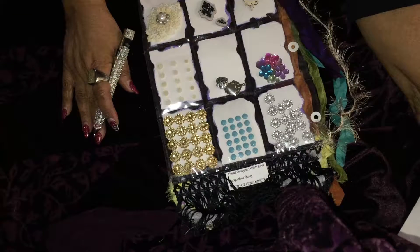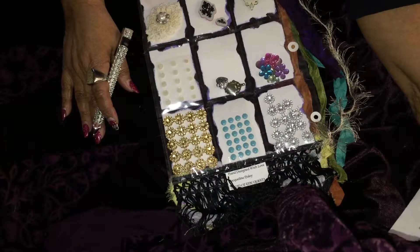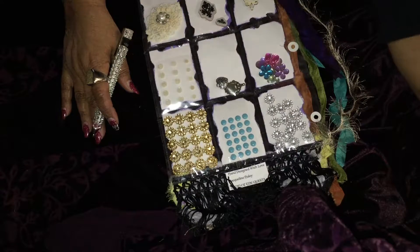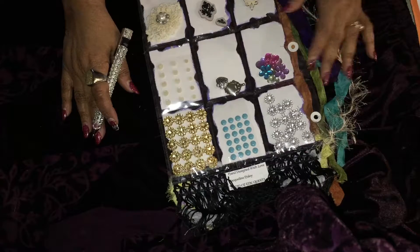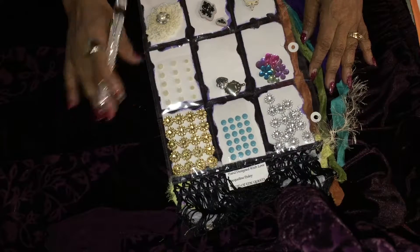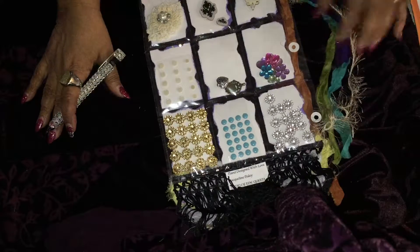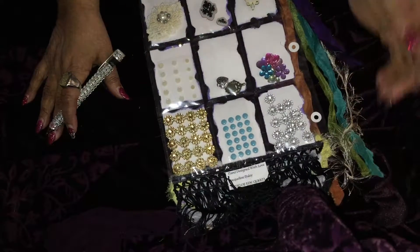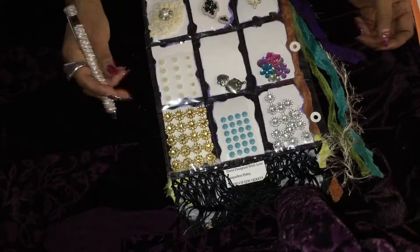She is having a 200 subscriber challenge, and she is requesting a pocket letter. It can be the theme of your choice. And so for her pocket letter, I have crafted a gypsy theme.